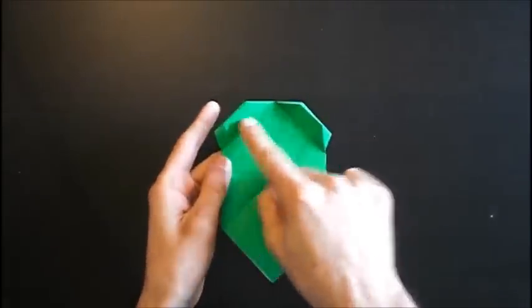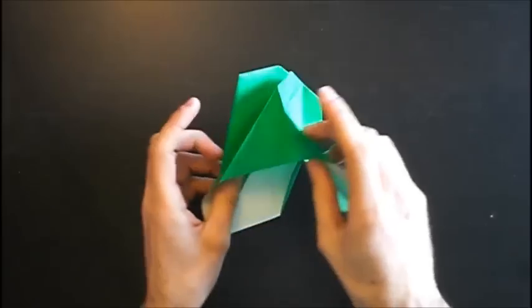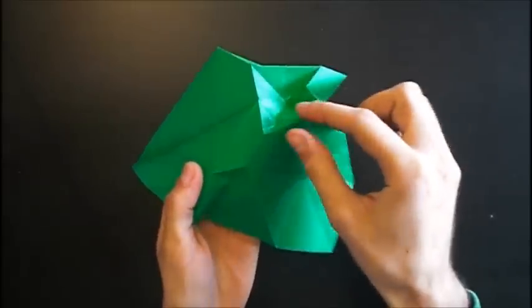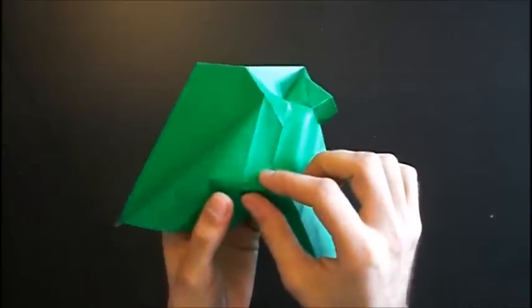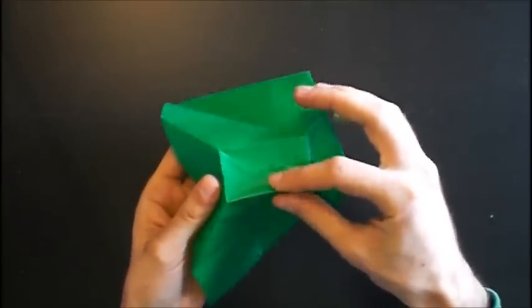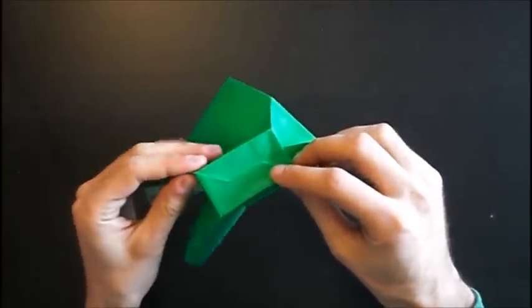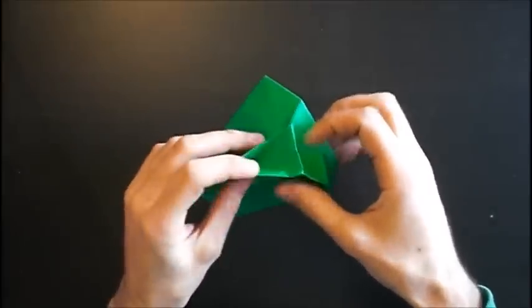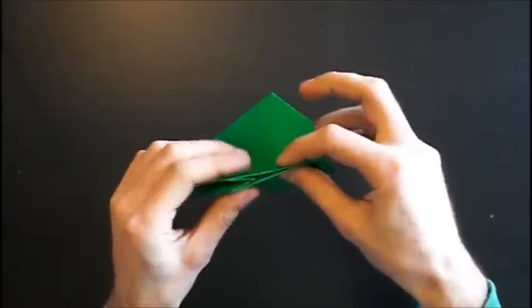Now we have to sink these two parts. We will start with the left part. Open the paper. You have a rectangle here, so push out a bit and change all four folds into mountain folds, as we did before with the tip of the model. Then push this together. And also on the other side.